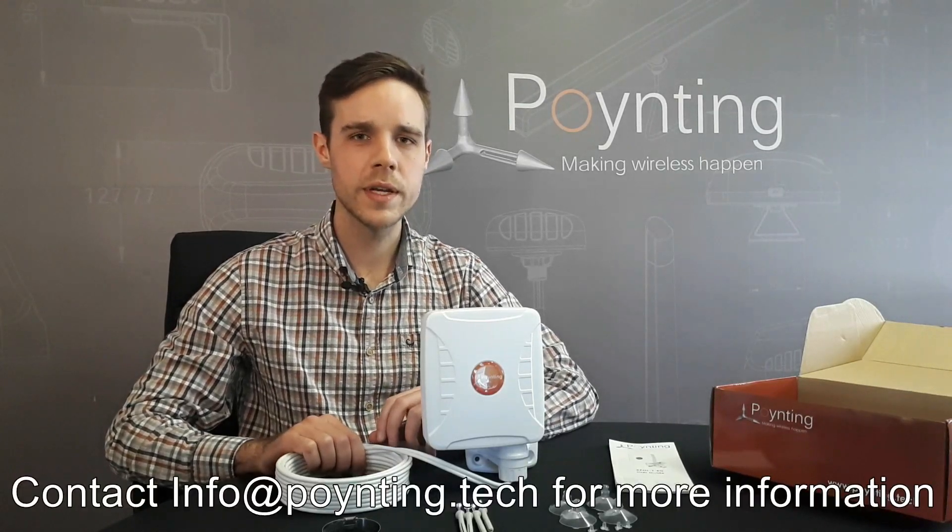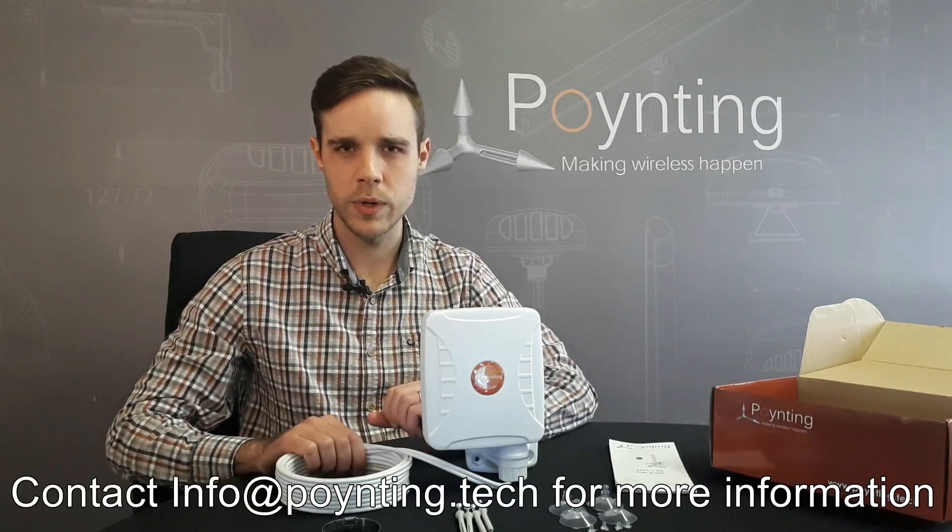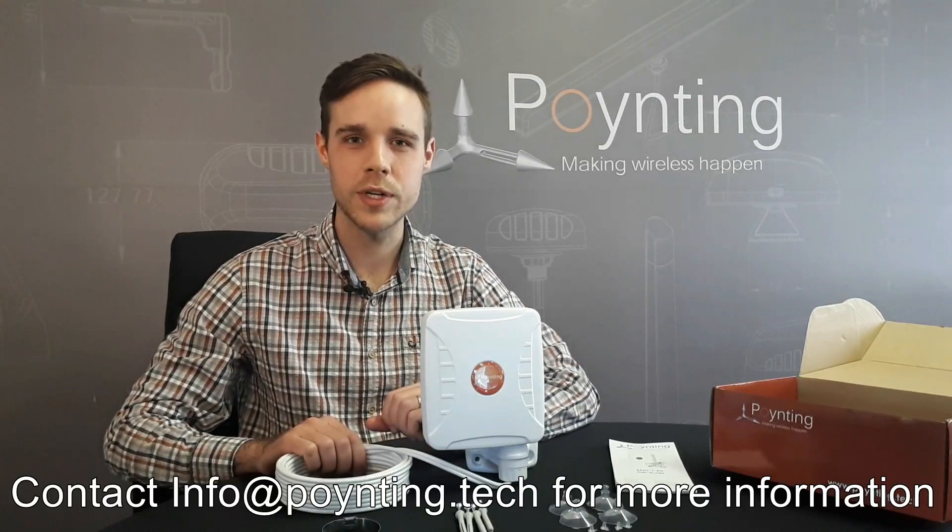The new Expo One 5G antenna doesn't replace our previous Expo One antenna — it simply expands our range of Expo One antennas. Thank you for watching and please subscribe to our channel.